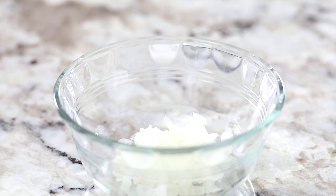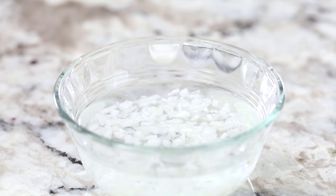Let's make homemade guacamole. In a bowl, add two tablespoons of finely minced white onion and then pour about a cup of water into that bowl and set aside for at least five minutes. This is going to really get that onion flavor out of it so it's not super strong.